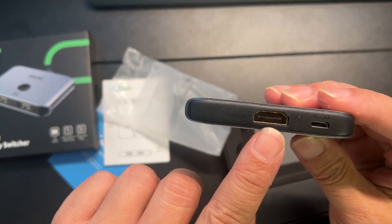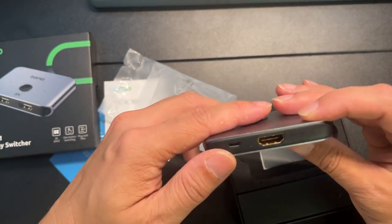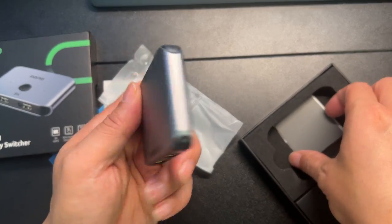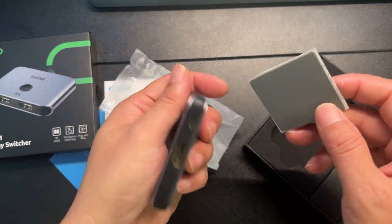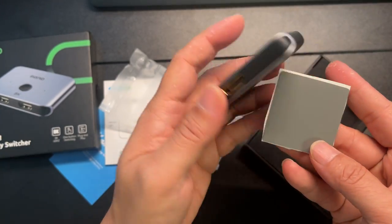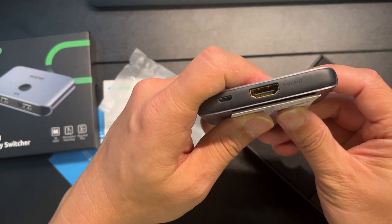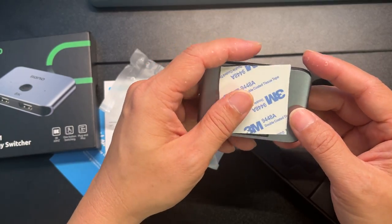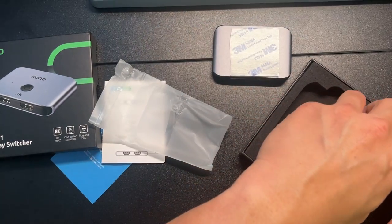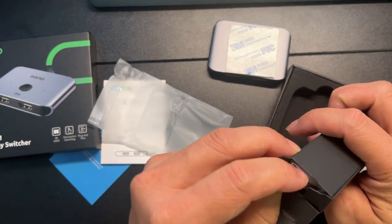This is the HDMI out, and it looks like you need power for this. It also comes with what I assumed was a magnetic sticker, but I think it's just padding to keep it from moving around. It looks like we'll have to provide our own power supply.